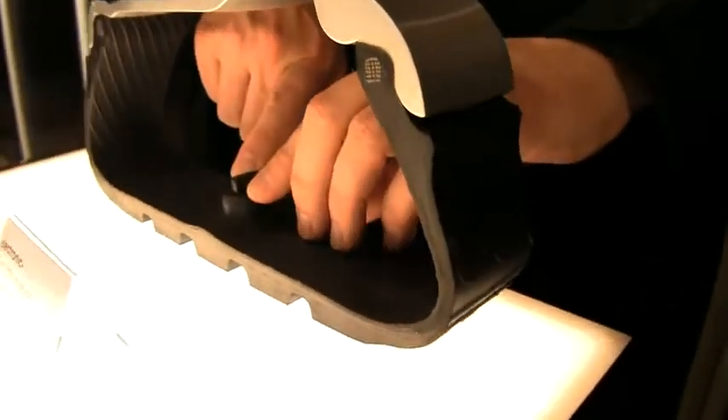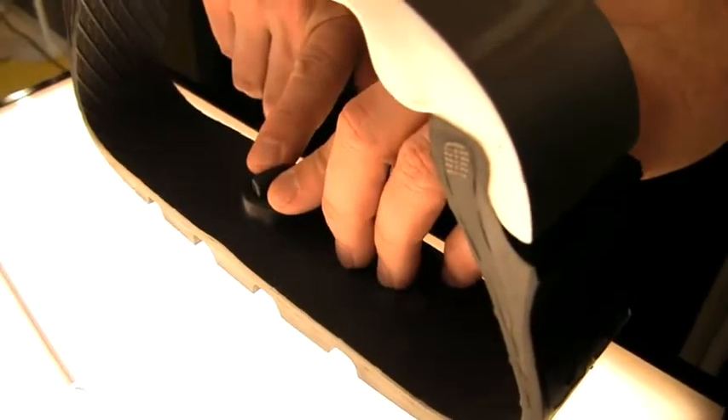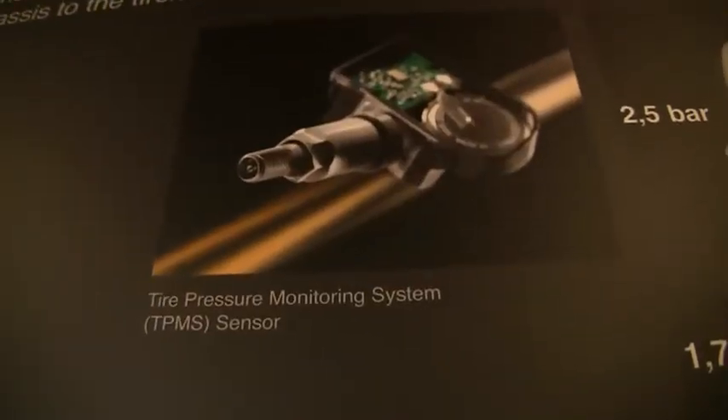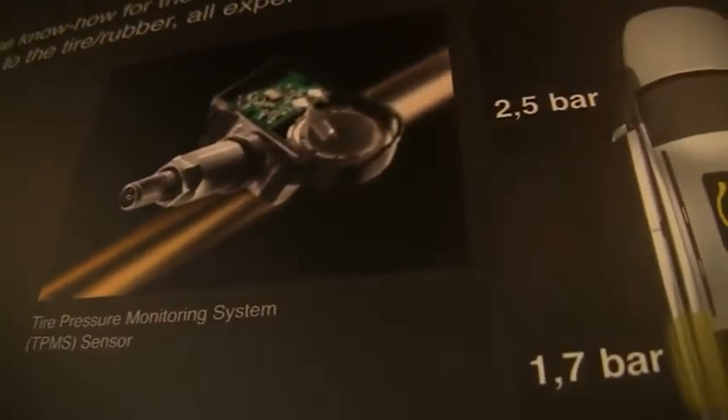It's also intended to last with one battery for seven to ten years — one battery, one lifetime. It's the container that gets thrown away, so there's no electronics that's thrown away, just the cheap container.